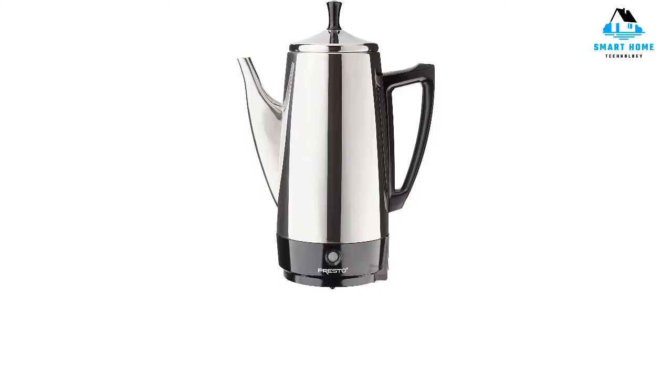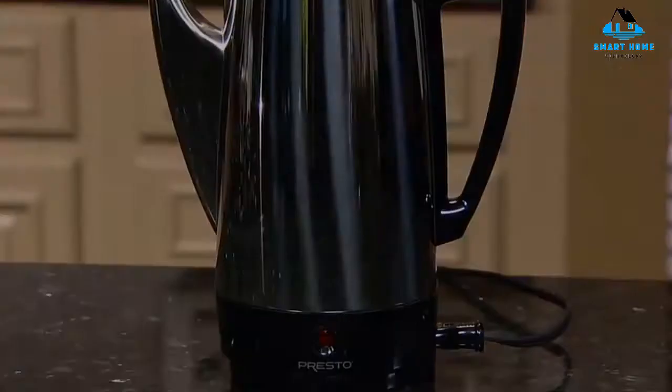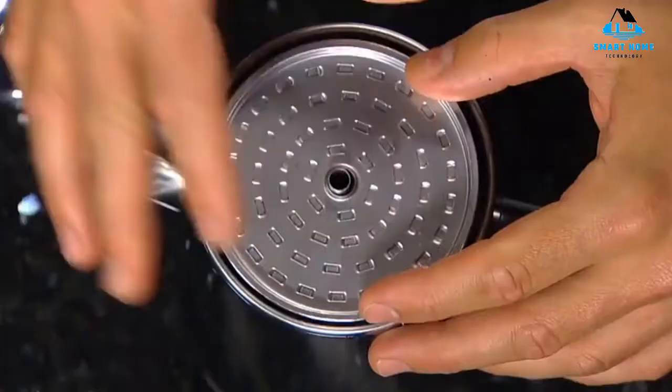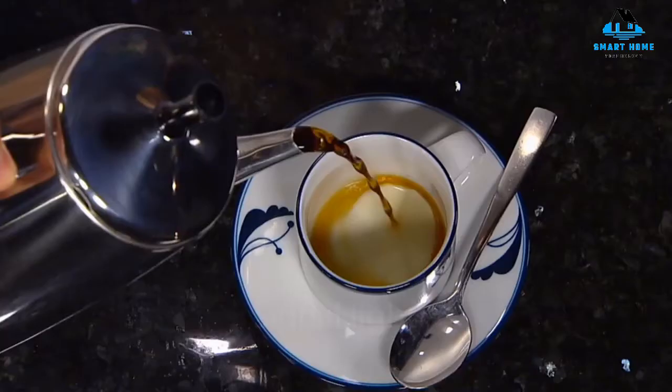Number 4: Presto 12-Cup Stainless Steel Electric Coffee Percolator. From a reliable brand and built to last, this percolator will get you through countless large gatherings. It can brew a cup per minute and you can use it to make as little as two cups. It yields coffee with the complexity and boldness percolators are known for. With a polished mirror finish and timeless design, it's perfect for table or buffet service. The comfortable ergonomic handle provides easy pouring without burning your knuckles.